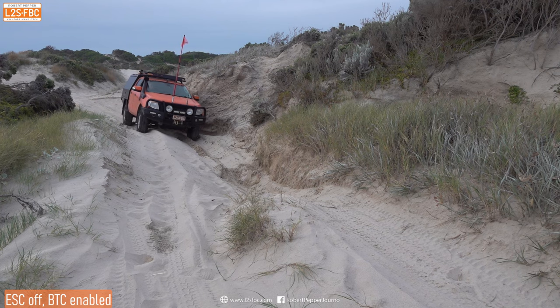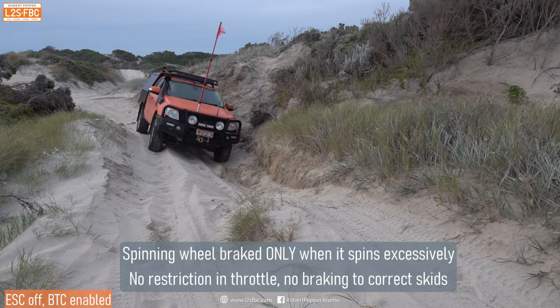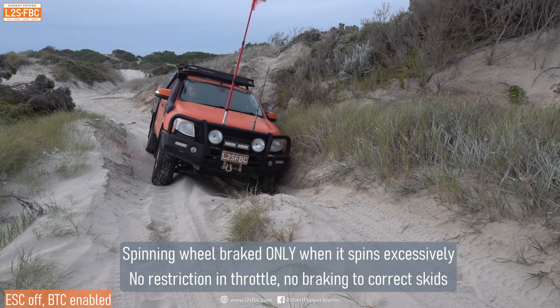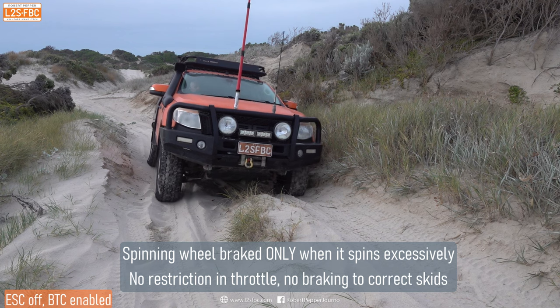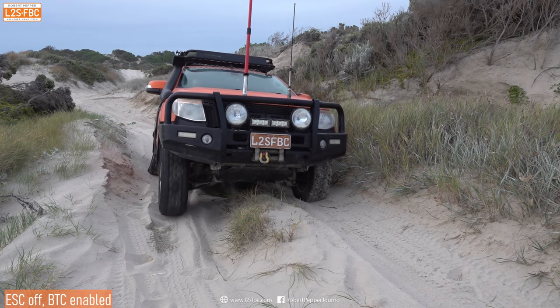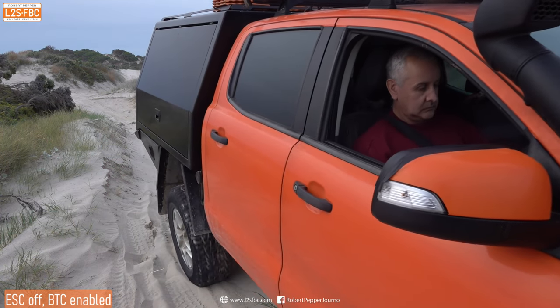Now the Ranger has brake traction control enabled but ESC is off. Driving slowly again for the purposes of demonstration. Watch that right front wheel — it gets the brakes applied to it and the car is able to pull forwards. That's exactly what you want in sand.